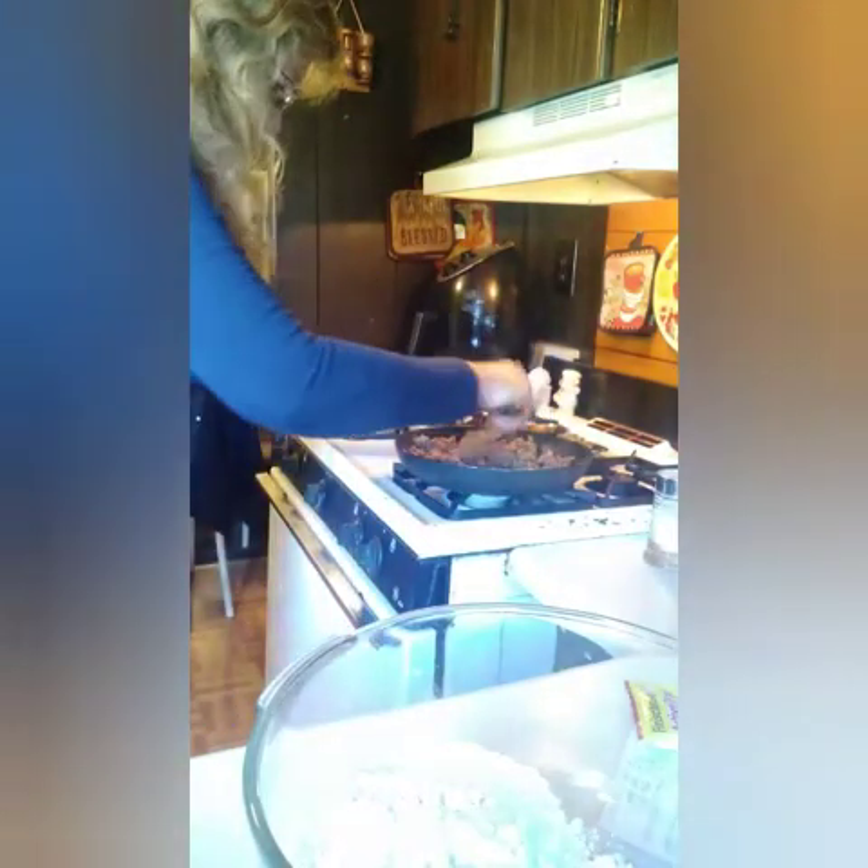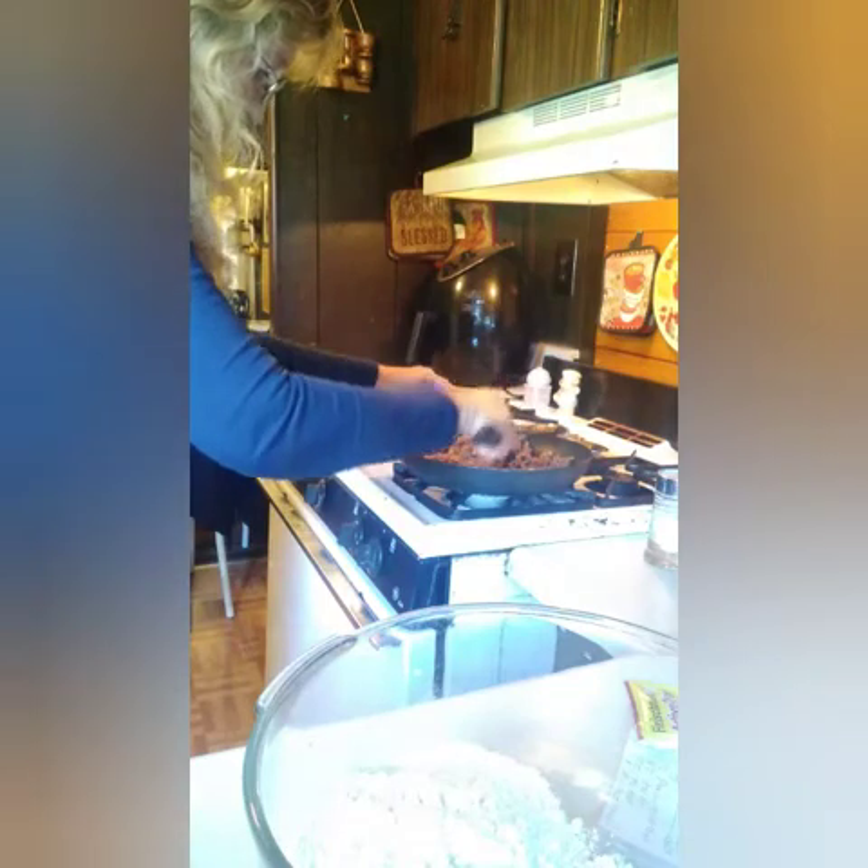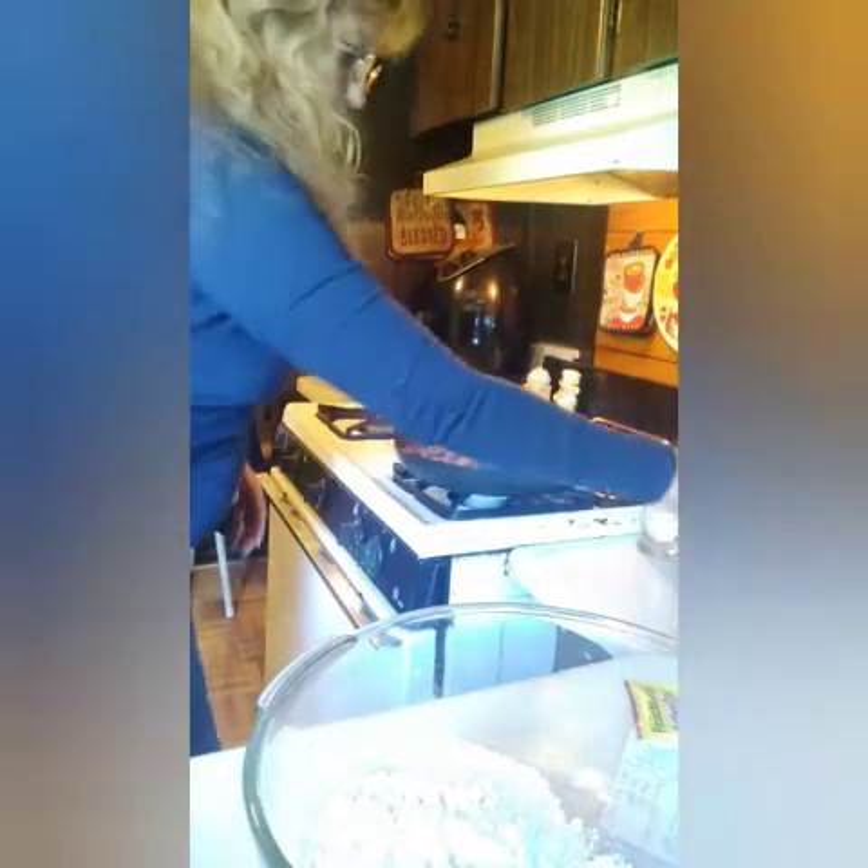Let me stir this burger — I'll turn it down too, so we don't end up with burnt hamburger. Okay, into that, just put some salt and pepper in it.